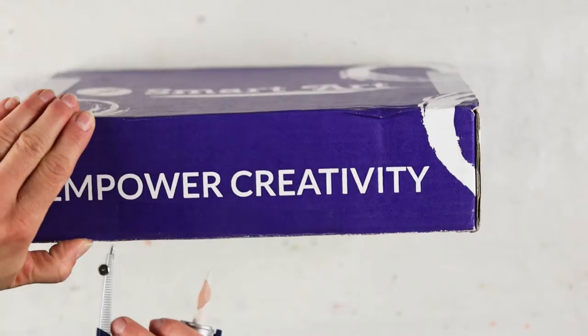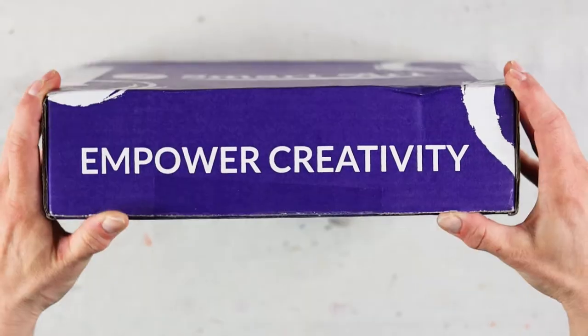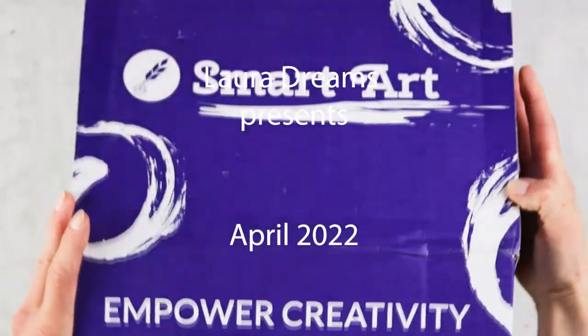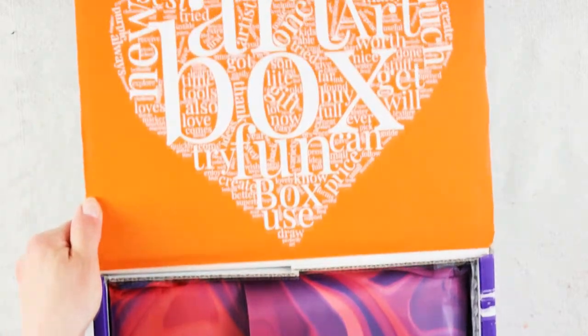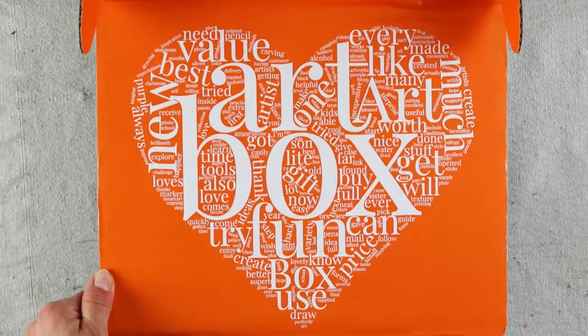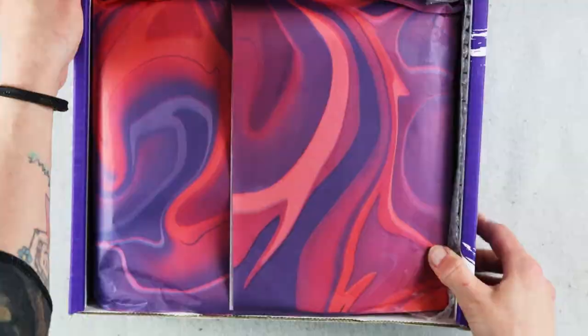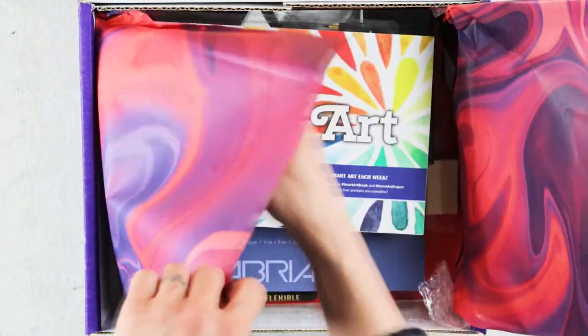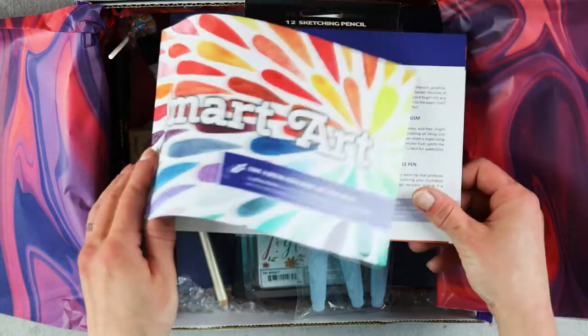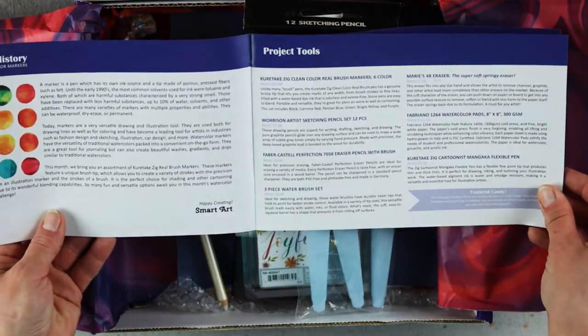Blessed is he who expects nothing, for he shall never be disappointed. Welcome to Laura Dreams, where your disappointments go out into the universe and may turn into a circus. In this episode, I unbox the April Smart Art Box — let's discover what's in the box and then I'll tell you what I think about it.